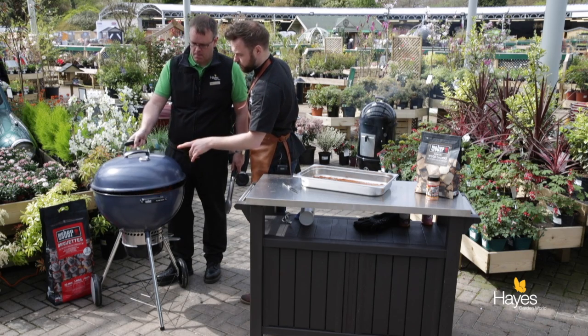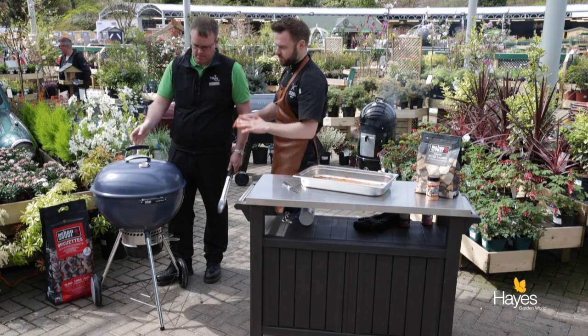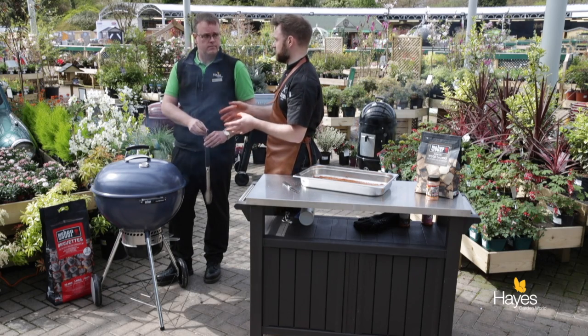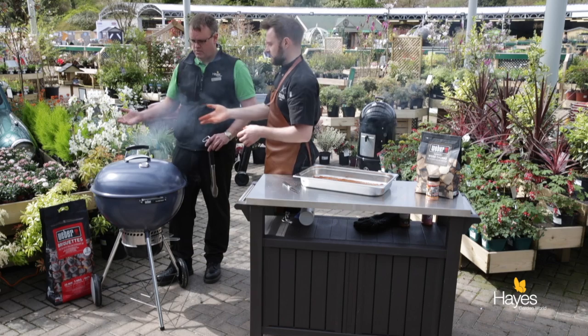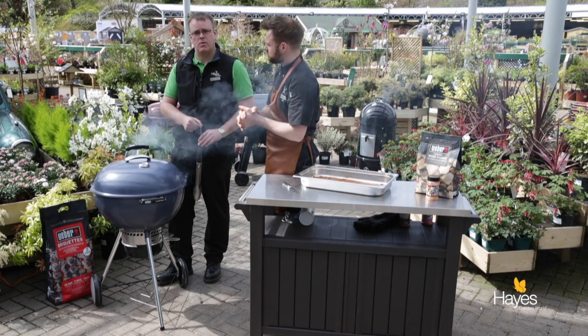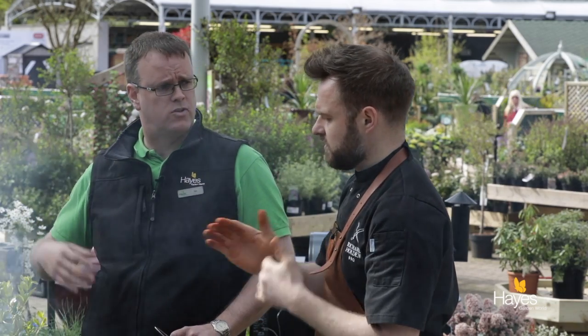Pop the lid down, put the thermometer over the area where the food is, top vent open, bottom vent open, and we'll leave that. With the Master Touch we're going to have to monitor the temperature - coming back maybe every hour and adding three or four extra unlit coals. With the Weber product it's 100% natural so we can add them without tainting the food. You can see the smoke coming out already. We'll pop back over the next few hours to see how the BBQ is running, and after about 4 hours we're going to wrap it in foil and let it carry on cooking.